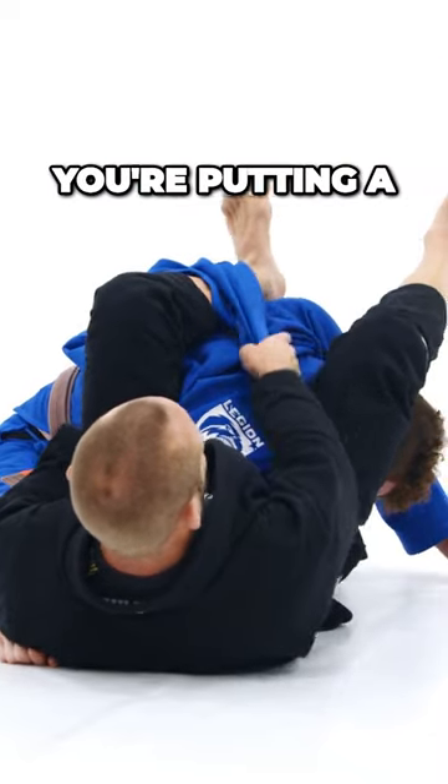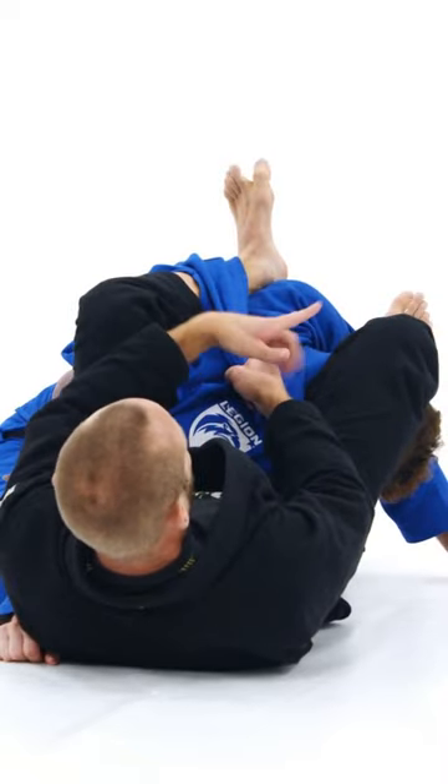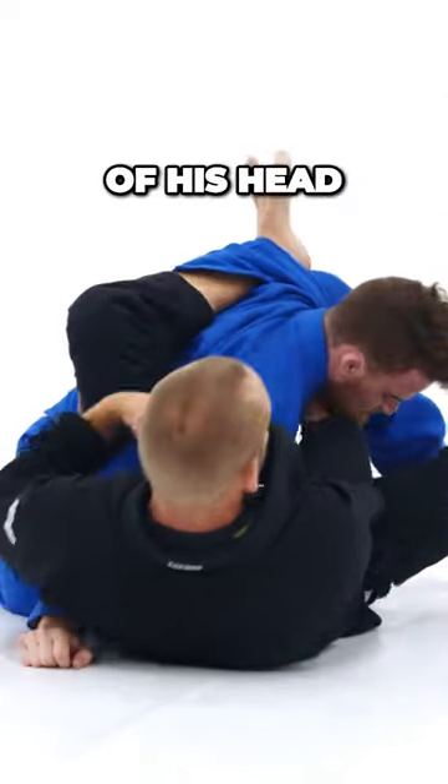If you're putting a lot of pressure on his head, he doesn't like that — he's trying to posture his head up. Maybe your leg slips off his head; you just loop it and throw it back on top of his head.